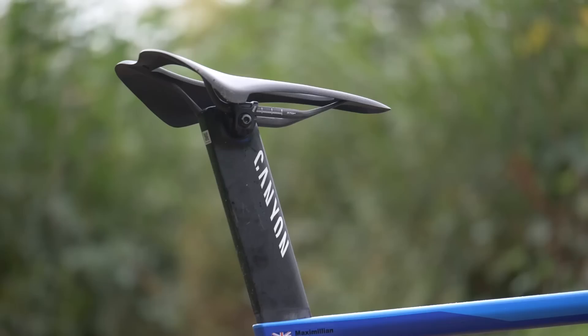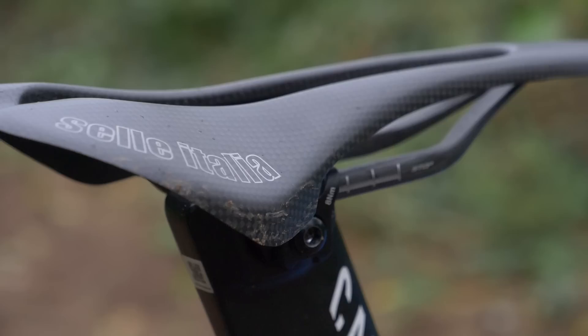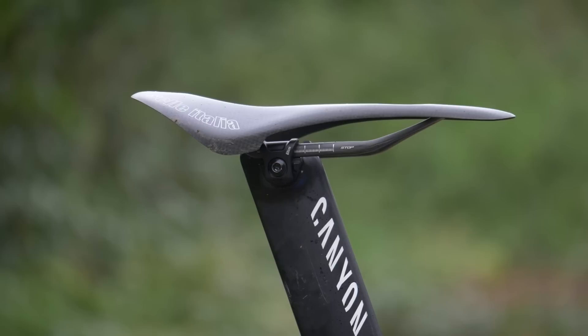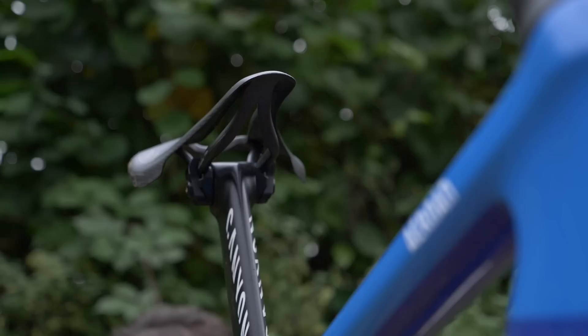The seat post is proprietary to the frame and is a familiar aero shape that we see a lot of manufacturers using. Tasked with the challenge of keeping Max comfortable during such a long and demanding event is the Selle Italia C-59 saddle. This uses full carbon construction with no padding at all. The saddle weighs just 61 grams and has a large central cutout. You can also see that Max has positioned his saddle as far forward as possible to get his position just right.